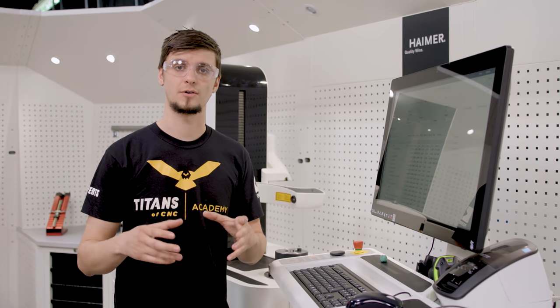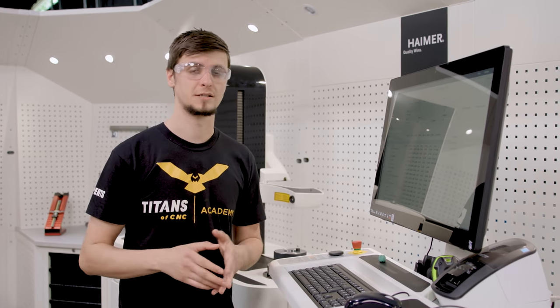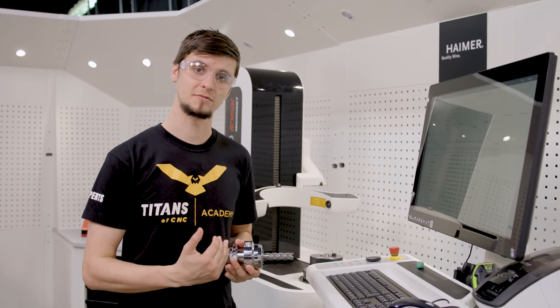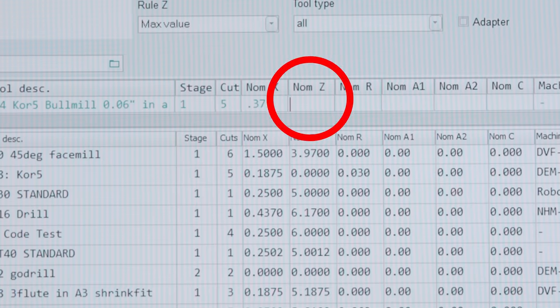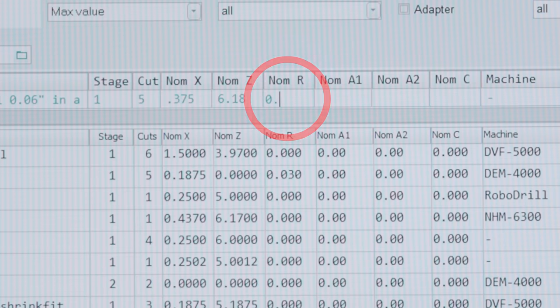Now for our nominal X radius — since this is a three quarter diameter tool, our nominal radius is going to be 0.375. Our next column is going to be our nominal Z, which is just our average nominal tool length. For this we're going to simply take our tool and approximate a measurement from the back of the flange to the tip of our tool. I have an approximate measurement of 6.18. Next we have our nominal corner radius — this is a 60,000th bull mill so I will put in 60,000th.